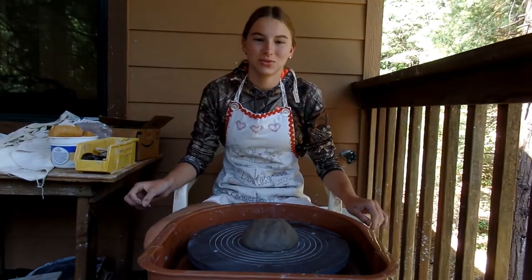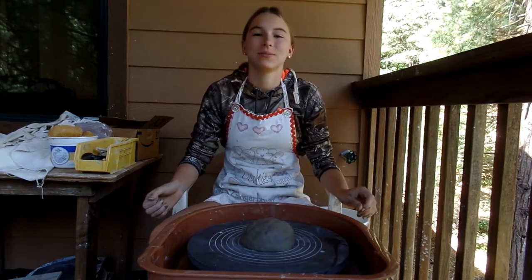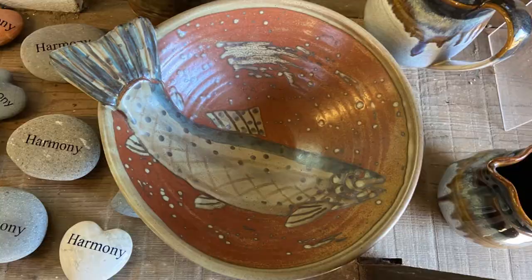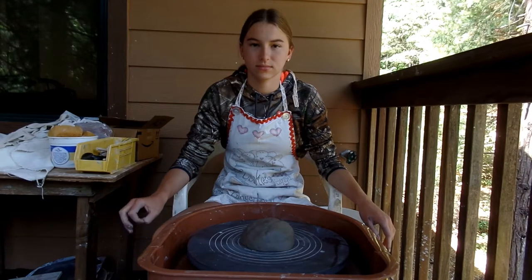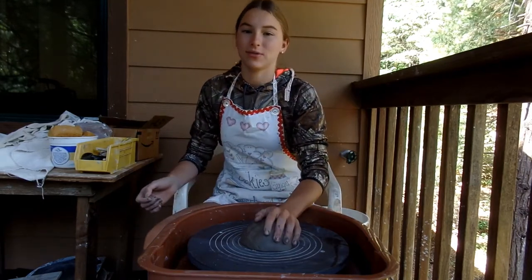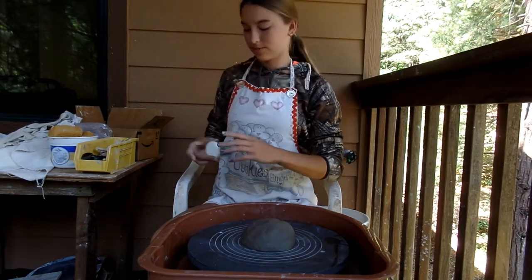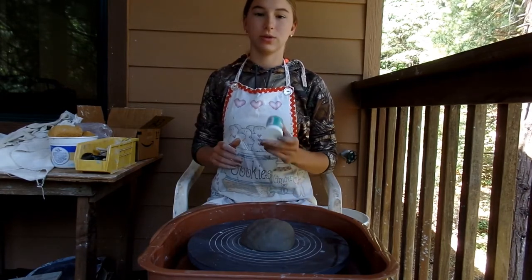So today, Britt and I are going to be doing a competition. We're going to be each making one bowl, and we're going to be doing a fish design with slip on the inside. I'll insert a picture here — that picture is from a place we went and visited, and I took a picture of it because it looked really cool, and now we're going to attempt to duplicate it as closely as possible. I'm going to be throwing my bowl right now; the size of the bowl is up to the thrower's discretion. I'll be using our velvet underglaze slips to make my design.